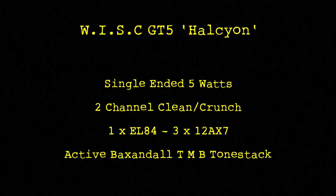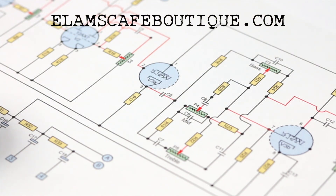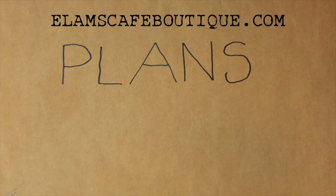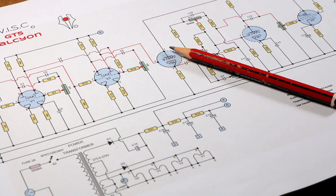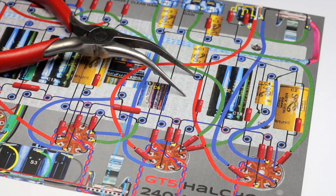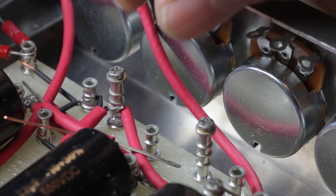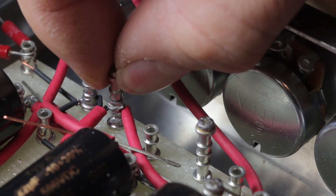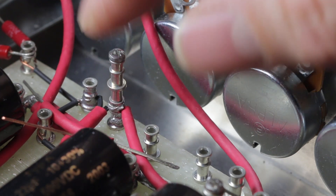This is a continuation of the GT5 Halcyon build. To follow along, head to elamscafeboutique.com. There you'll find a whole bunch of plan packs that include schematics, layout diagrams and other high quality JPEGs. This video concerns the completion of the circuit build and also one or two little tricks that I found which were helpful.